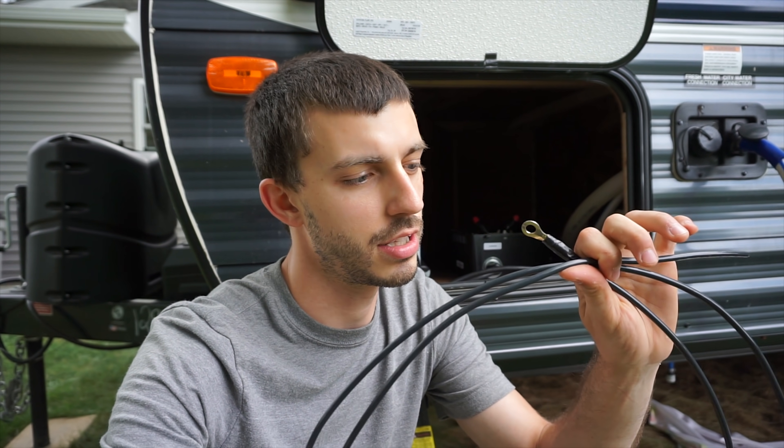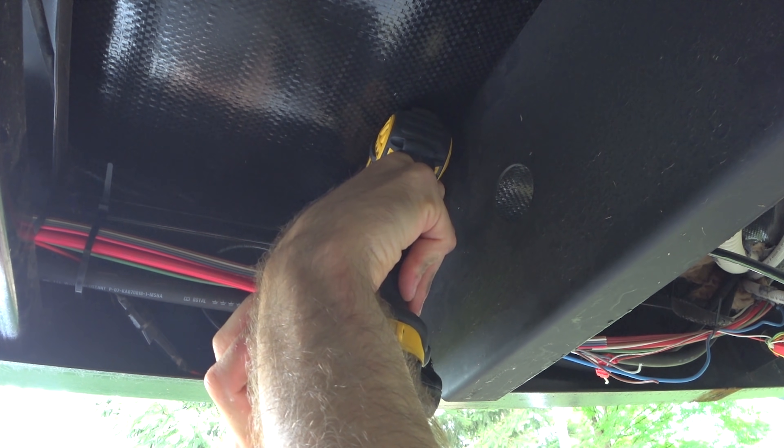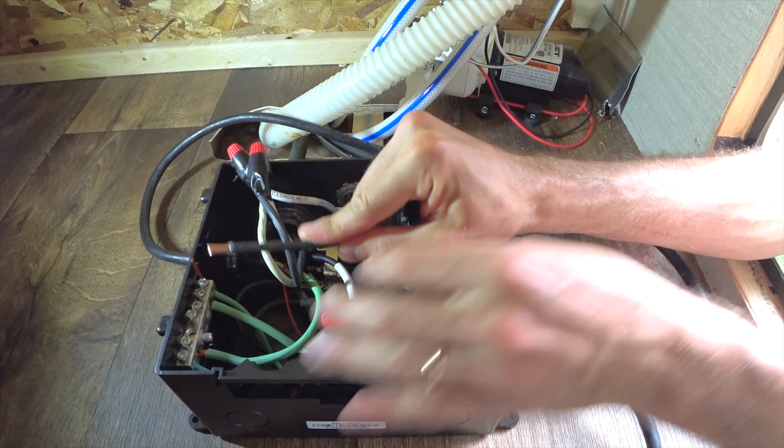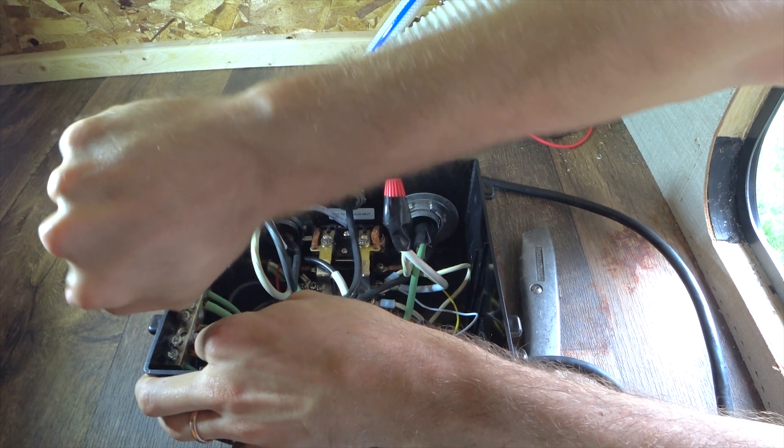The transfer switch is almost completely wired in. The last thing I need to do before it's finished is wire a ground wire from the ground block — this 8 gauge wire from the ground block down to chassis ground. I've already got a spot picked out: there's a screw that screws right into the frame of the RV that I'm going to run out, stick this eyelet on, and run back in. And with that, the inside of the transfer switch is all wired up.